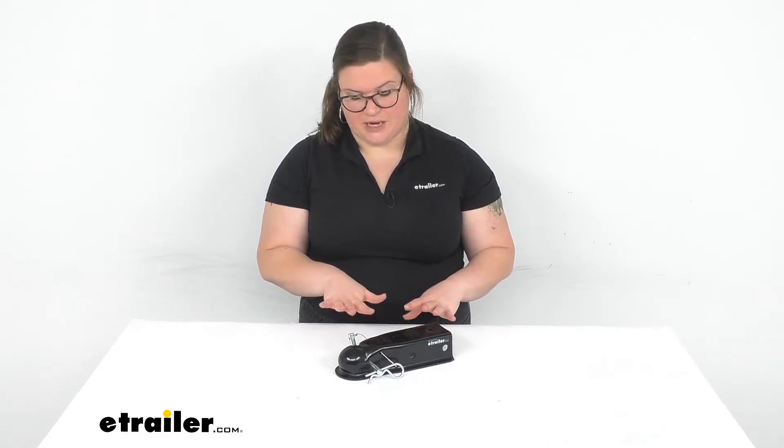Now if you want something that's going to provide a very snug, tight fit around the ball to eliminate any kind of movement at all, this is maybe not the best choice. It's going to hold on well enough, it's definitely going to allow you to tow, but if you're looking for something that's going to be a much more tight fit around the ball, this is maybe not the best option — though I think it should work for most applications.